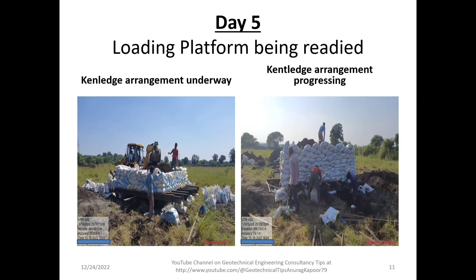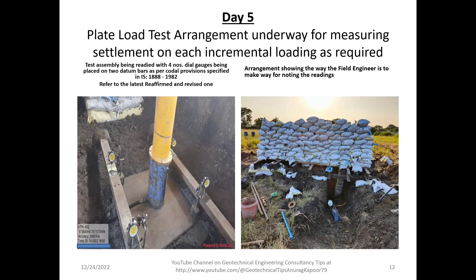You can see the plate load test arrangement underway for measuring settlement on each incremental loading. On the left-hand side of the image, the test assembly is being readied with four dial gauges placed on two datum bars as per codal provisions specified in IS 1888:1982, reaffirmed in 2016.